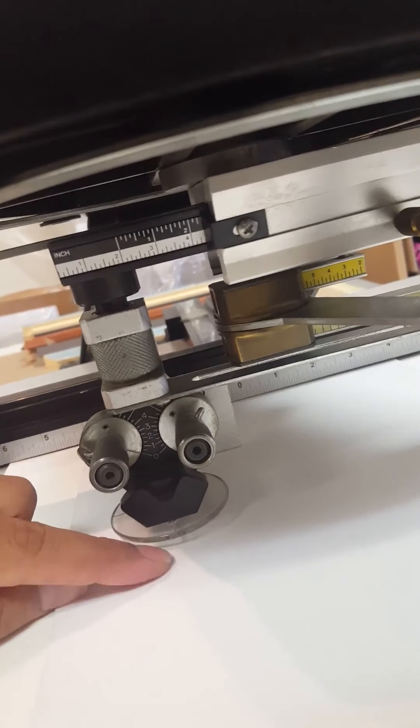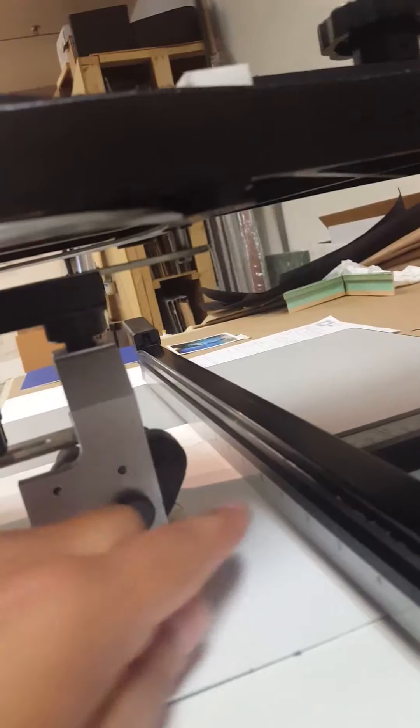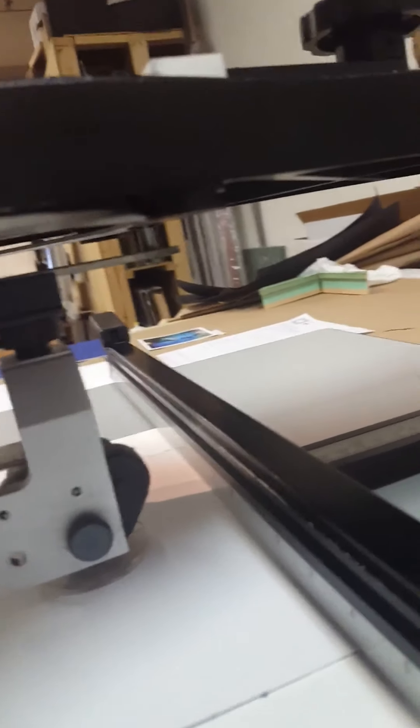Without the cutting head coming down, do a gentle test run to see if it contacts at the back. This can occur when you have a smaller mat border — you'll have contact and you'll need to watch out for that.